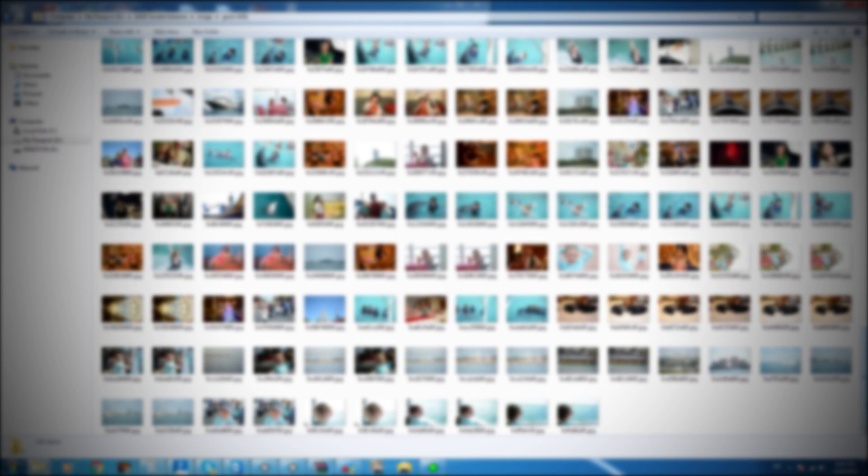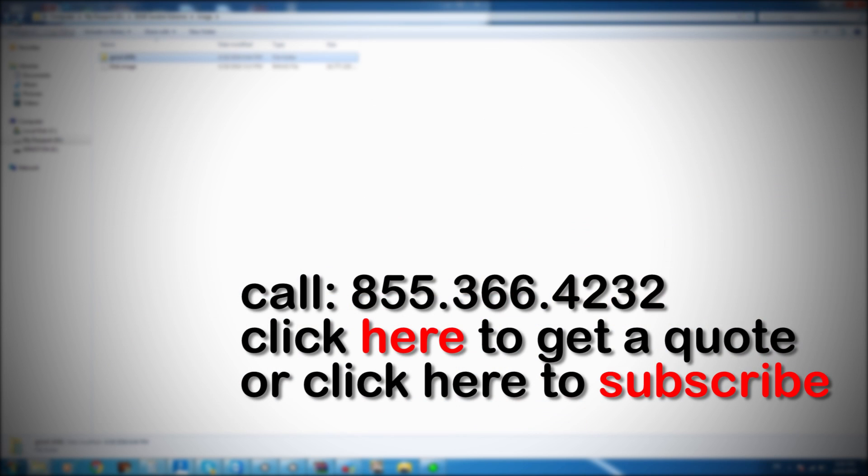Don't forget to subscribe to this channel and hit like — it will really help us out. We put out a lot of content about data recovery, so if you're interested, hit that subscribe button and we'll see you next time.